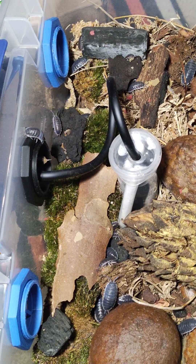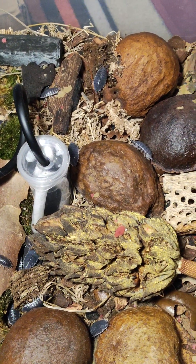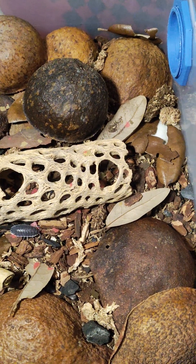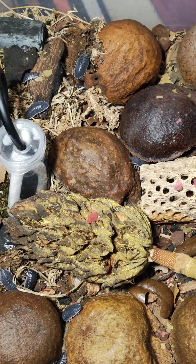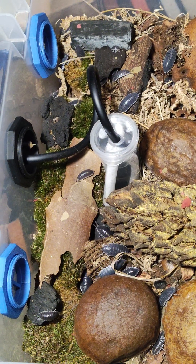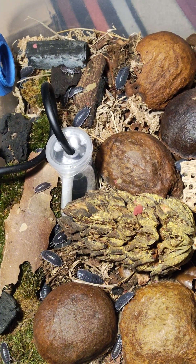I'm using one of the Podwick kits container with Podwick and external watering tube. I've added the Cholla Wood and the Avocado Shells and a few other things. They seem to be doing well in here. It was a recent changeover about a month ago to a fresh bin.